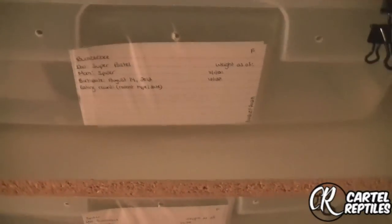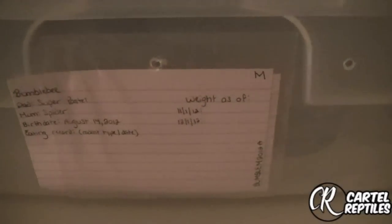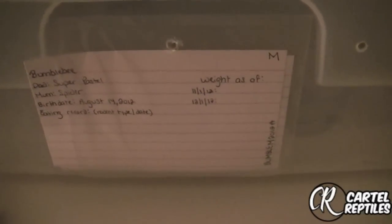Everything that's on these cards is backed up via my computer. That's probably why these are blank — I don't have any records on them now because I just started them again. When I was moving, all the other ones either got damaged, lost, or at some point I was just like whatever — I'll just start it all over again.